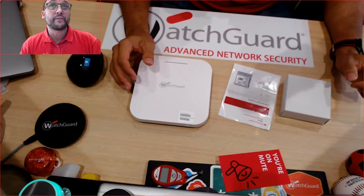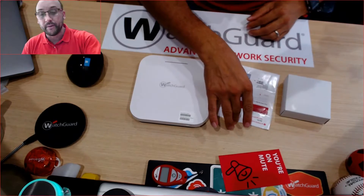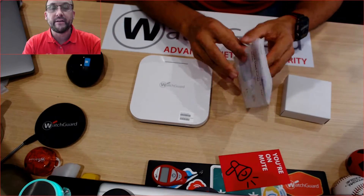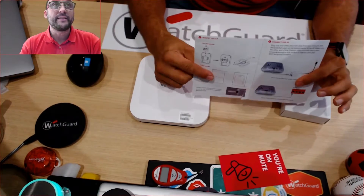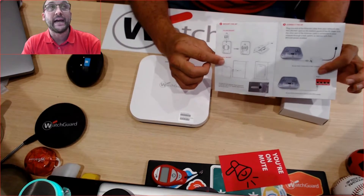Like the AP 330 — if you've already seen that video you'll know what I'm going to talk about. The start-up guide is very crucial because inside it shows you what comes with the box but it also shows you how to mount the actual AP.